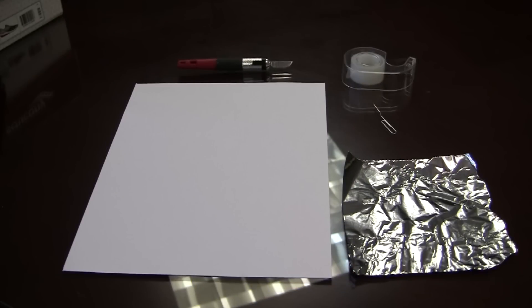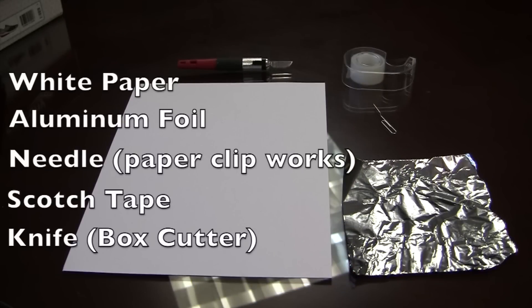Items you'll need: a shoe box, obviously. Then you're going to need some white paper, some foil, a needle — or I'm using a paper clip — some scotch tape, and a cutting knife or box cutter, whatever you need. And that's all you need to check out the eclipse.